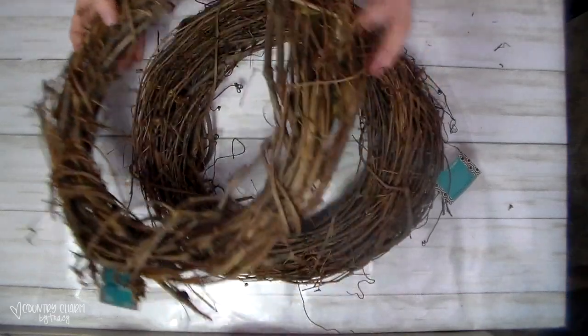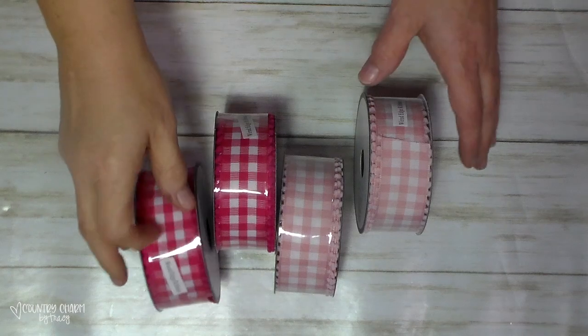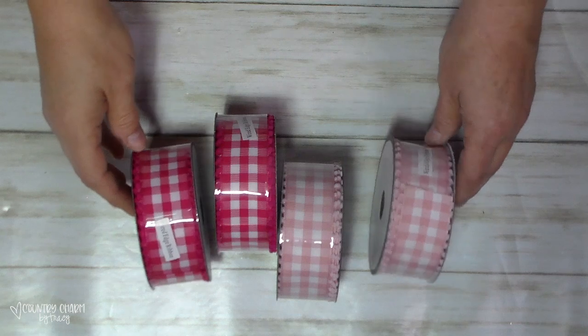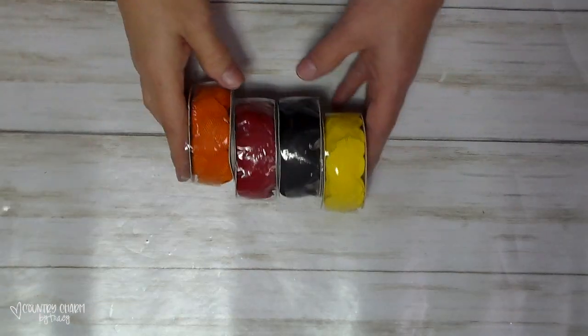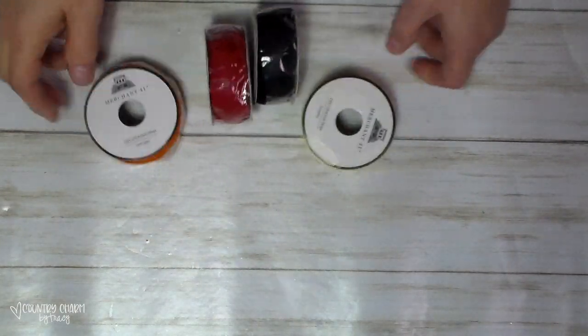These are the pink ribbons that I picked up. I like this style of ribbon and I can only get it at Hobby Lobby, or at least that's what I know of. I got a hot pink as well as a pale pink. Then since they had the ribbons by the roll 50% off, I picked up some more rick rack — you know me, I love my rick rack.